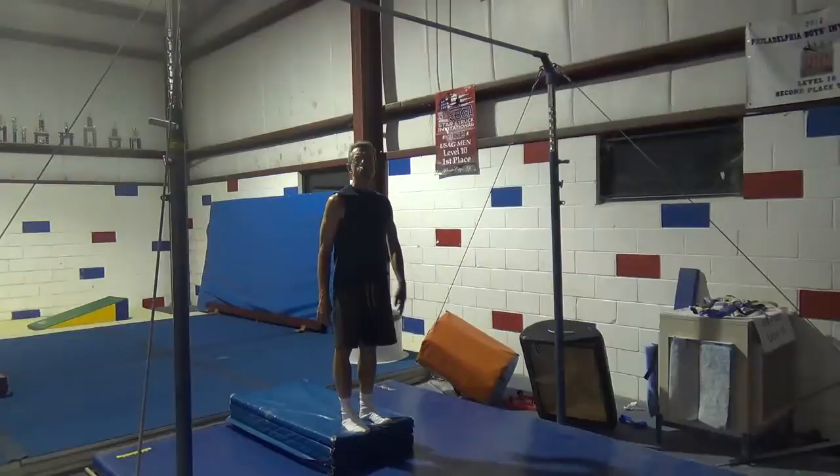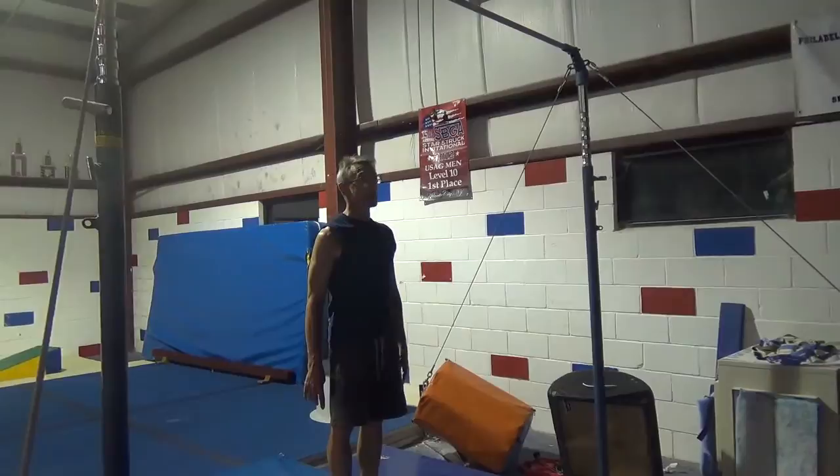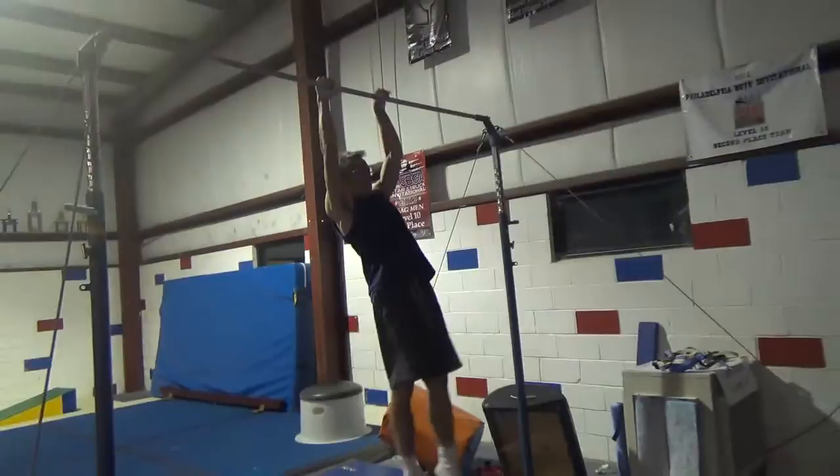When your shoulders feel as though they're ready to go from a cast, you can get in the same position, but get there through an underswing. You can cast back by scooping through the bottom and shooting back. It's okay to stay flat.